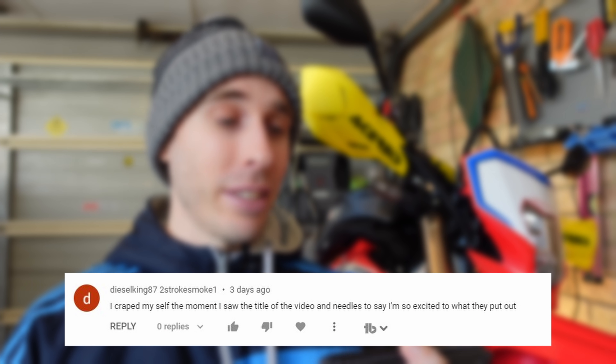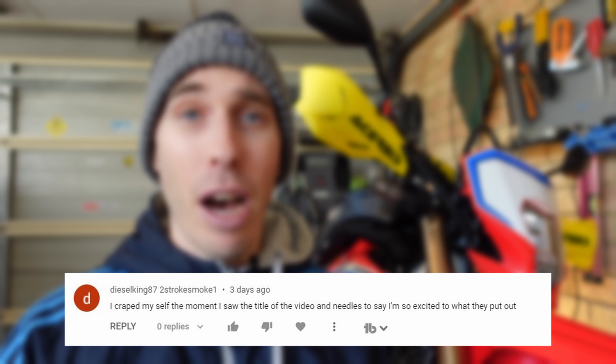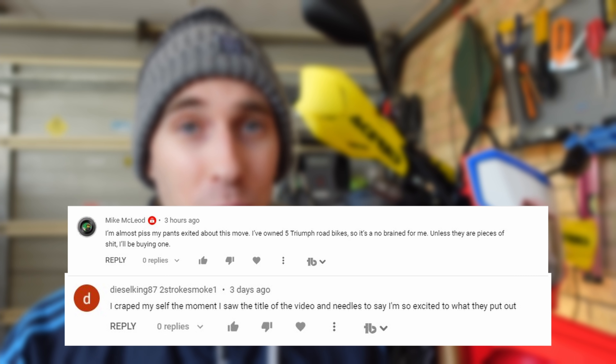Regarding the news of Triumph, a few people chimed in with ultra excitement. Diesel King said, 'I crapped myself the moment I saw the video.' And Mike said, 'I pissed myself when I heard the news.' Well guys, I'm glad you're very excited, but you might also need to contact a physician.